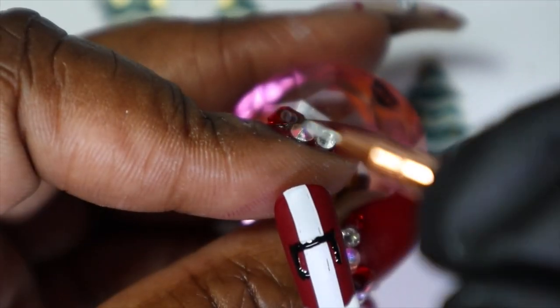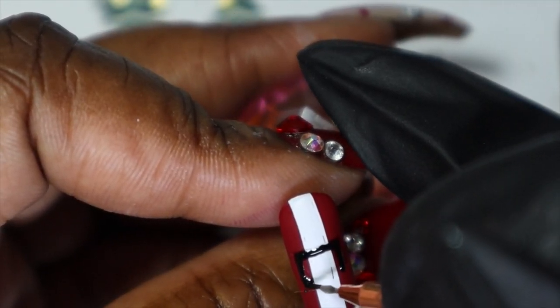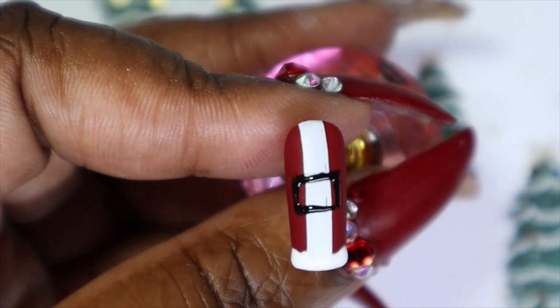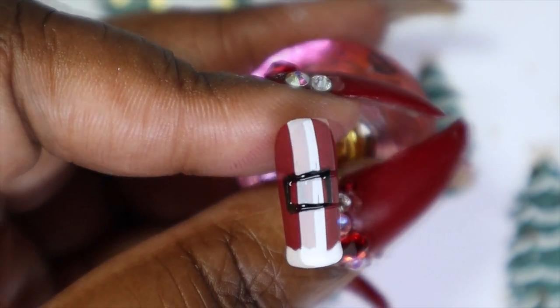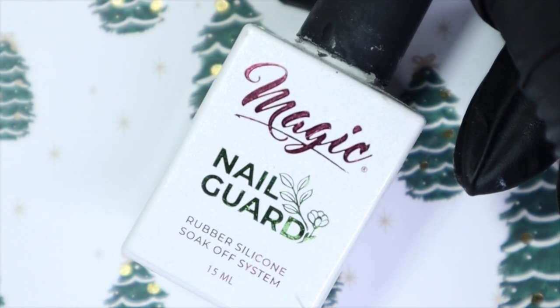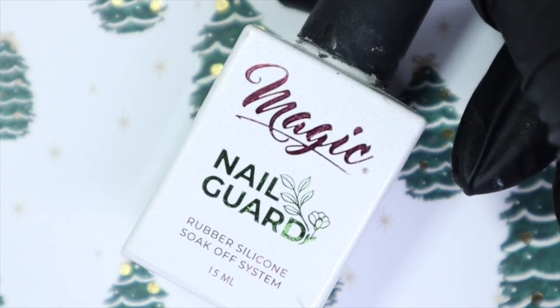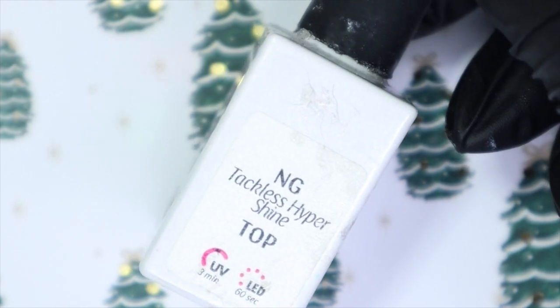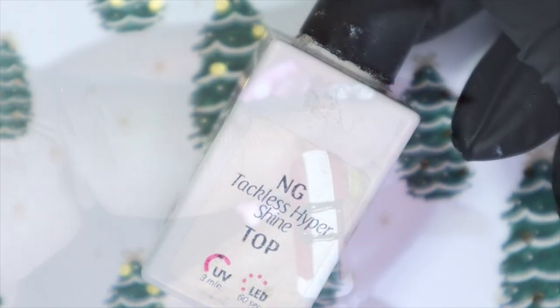This is so hard to do on camera — usually I have it right up in my face. I can't draw to save my life, but this actually came out not too shabby. So now I'll go in and just give this a cure. And last but not least, I'll be going in with Magic Gels Nail Guard Tackless Hyper Shine, my all-time favorite top coat, to seal everything in.